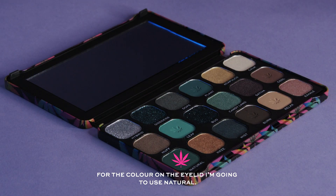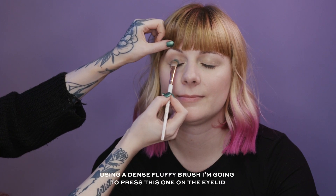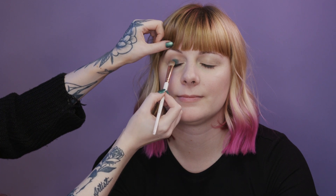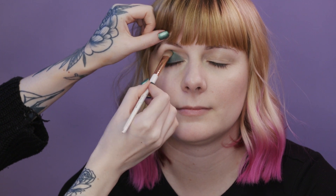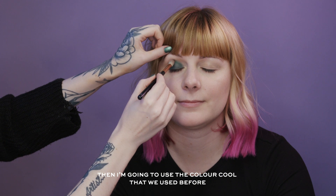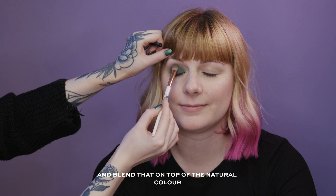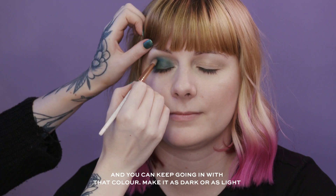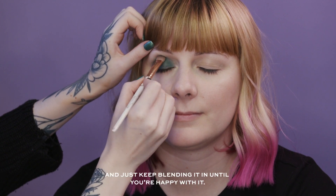For the colour on the eyelid I'm going to use Natural — using a dense fluffy brush I'm pressing this one on the eyelid, just bringing that colour up to the eye crease. Then I'm going to use the colour Cool on top of the Natural colour and blend it in. You can keep going in with that colour and make it as dark or as light as you want, blending until you're happy with it.